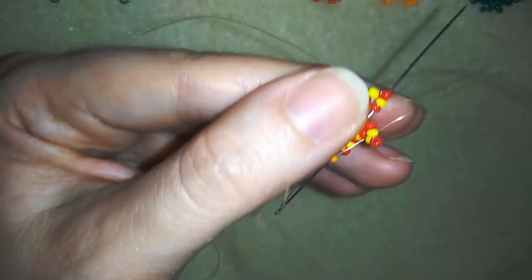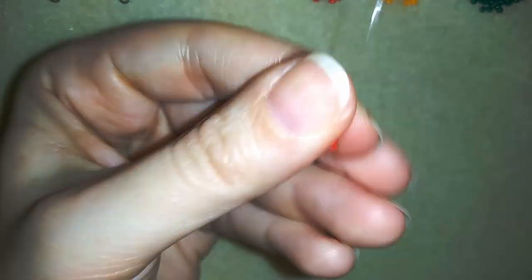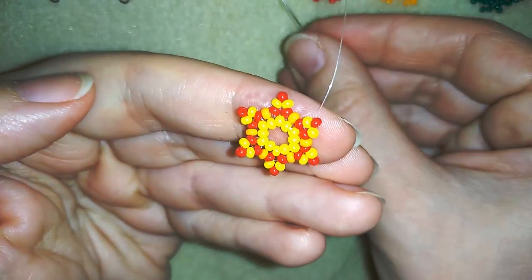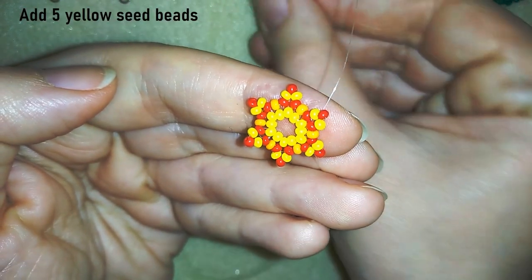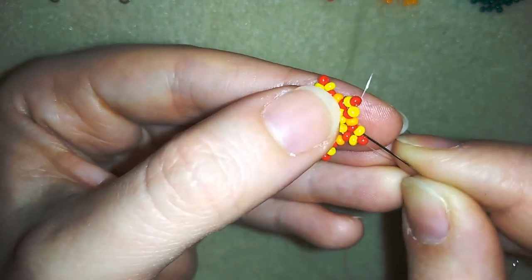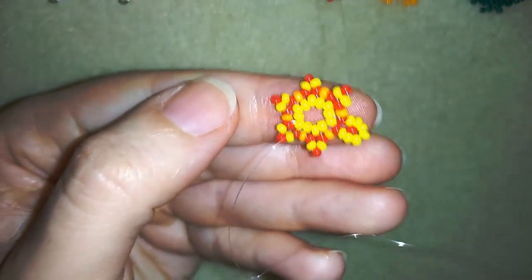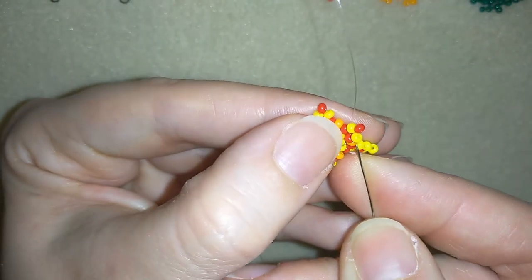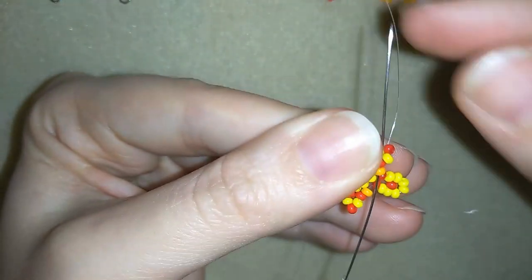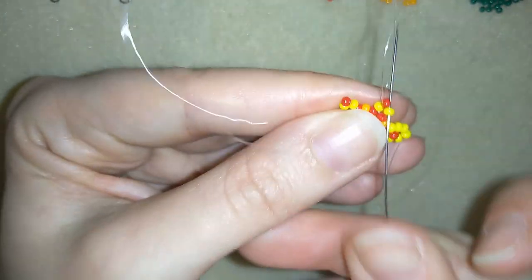Pay attention in the last step: you should go through the red one and then through the yellow. Don't forget to go through this red one — don't make the mistake of going only through the yellow. Now I'm going to take five yellow beads and go here inside this yellow bead and through the red one as well, and I'm pulling. Then I will go through the orange and the red and through the yellow bead as well.